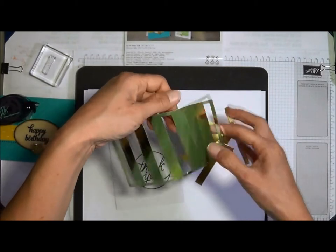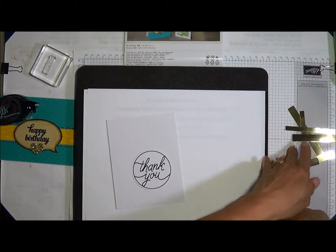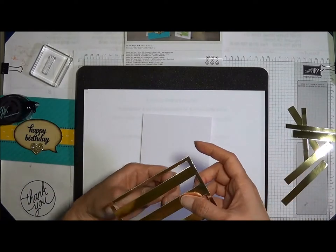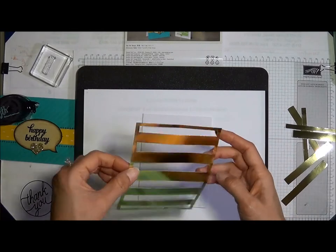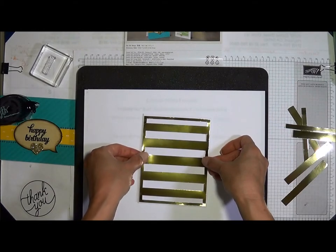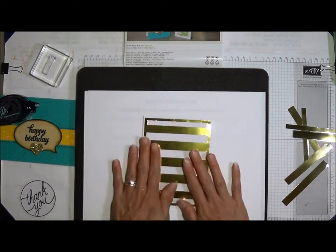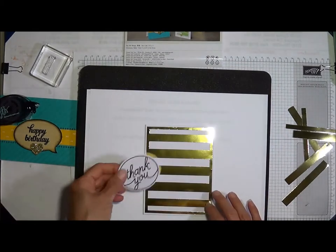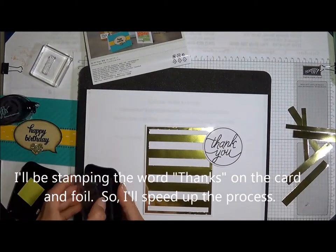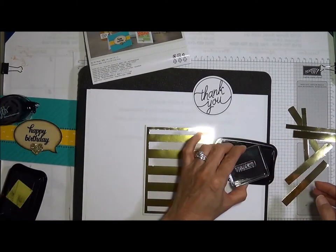I punched out all of them — I can show you how easy it is to punch them out. You can keep the scraps for another project. Then you'll be placing them on your clear white base. For time's sake, I already put snail adhesive on the back, so all you do is place them on. Let's stamp the 'thanks' around on the card. With Stays On ink, you can stamp on the gold foil.